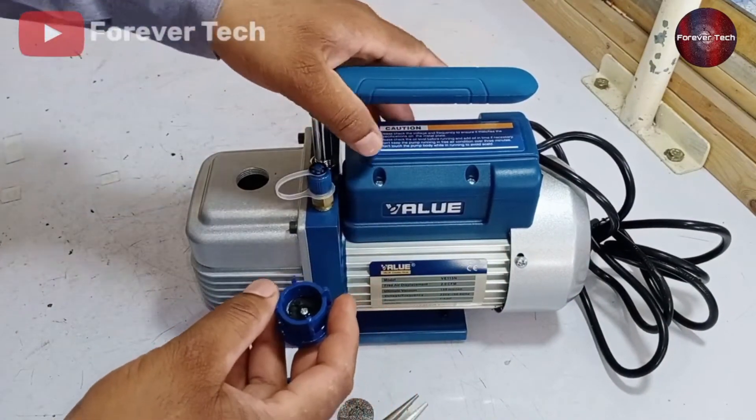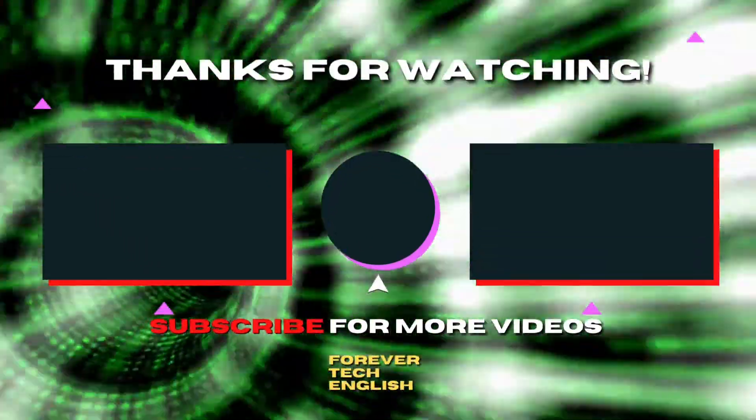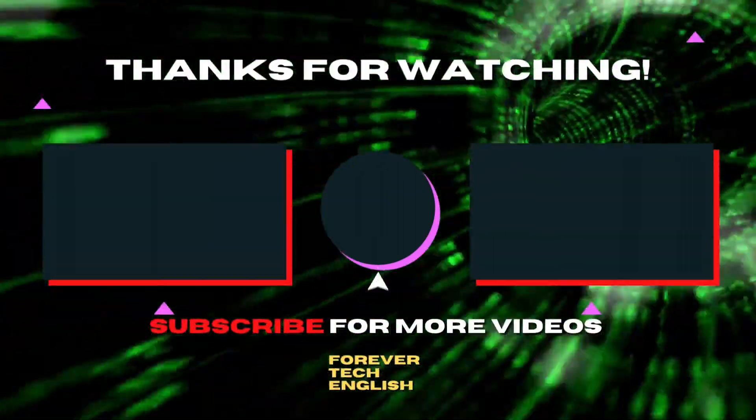This is it for today's video. I will see you in the next one. Watch more videos by clicking on the left or right thumbnail on the screen, and subscribe — it's free. Thank you.